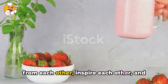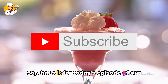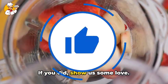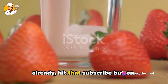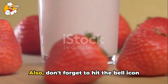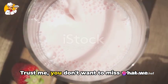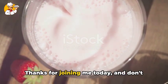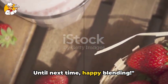Drop your thoughts, your experiences, and your suggestions in the comments. Let's make this a space where we learn from each other, inspire each other, and of course, share our love for all things delicious. So that's it for today's episode of our culinary journey. I hope you enjoyed it as much as I did. If you did, show us some love — like this video, share it with your fellow foodies. And if you haven't already, hit that subscribe button. Your support means the world to us, and it's what keeps us going. Also, don't forget to hit the bell icon so you'll be notified every time we post a new recipe. Trust me, you don't want to miss what we have in store for you. So stay tuned for more deliciousness coming your way. Thanks for joining me today, and don't forget to like, share, and subscribe for more delicious recipes. Until next time, happy blending.